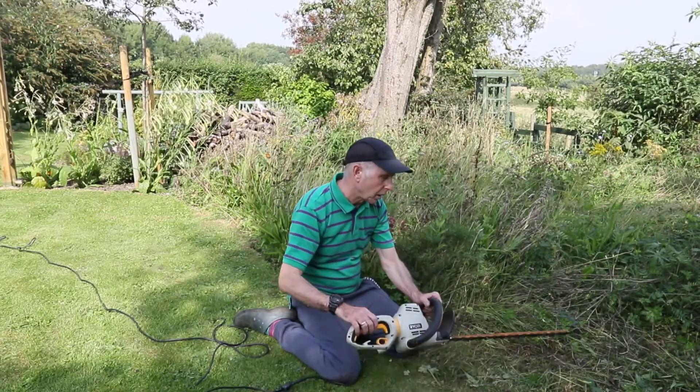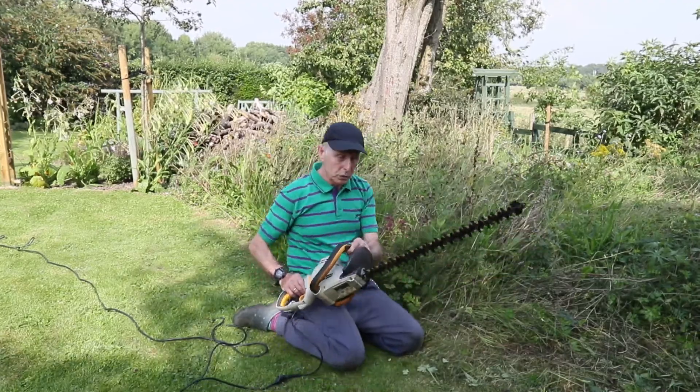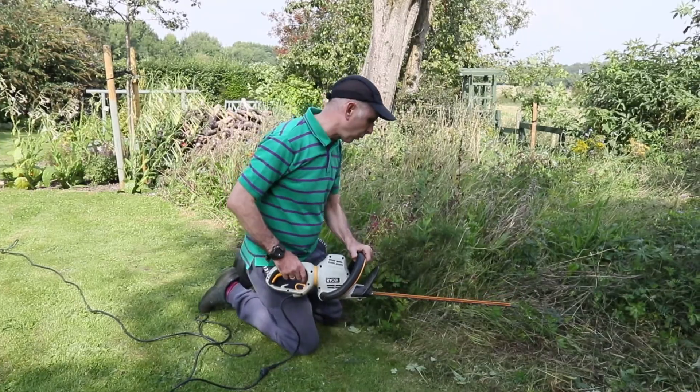I've got just an ordinary hedge trimmer — let me show you how it works. It works for me, it might work for you hopefully.